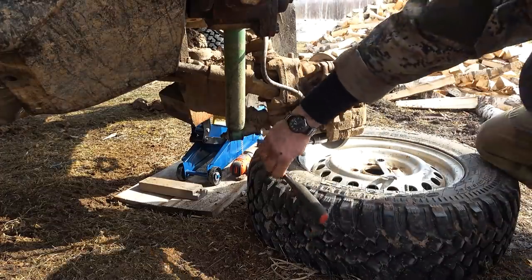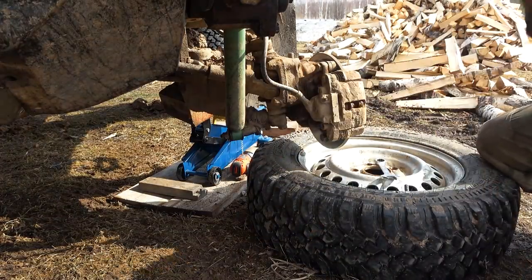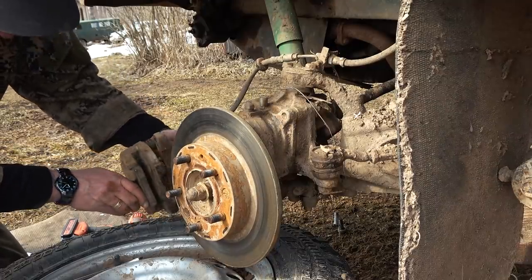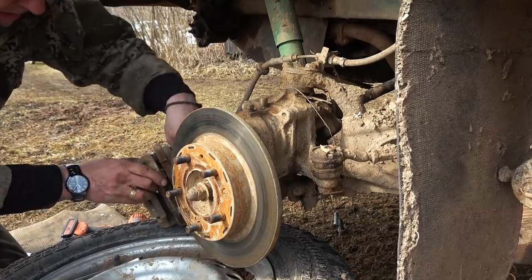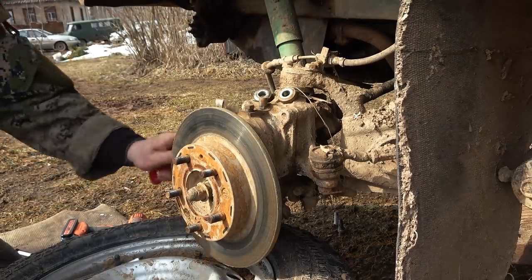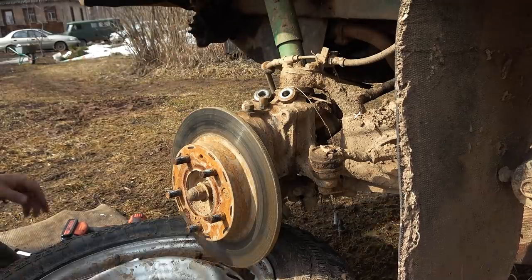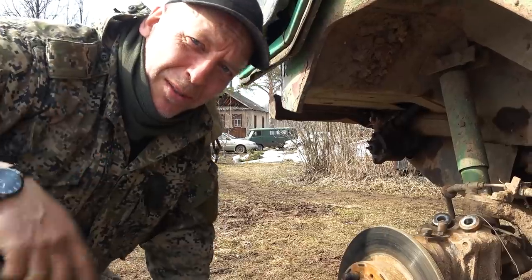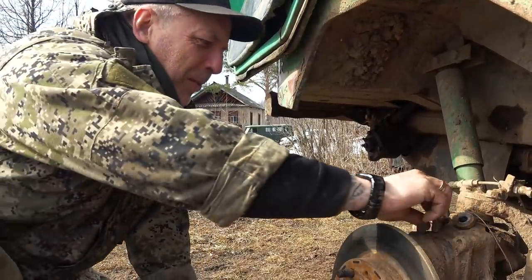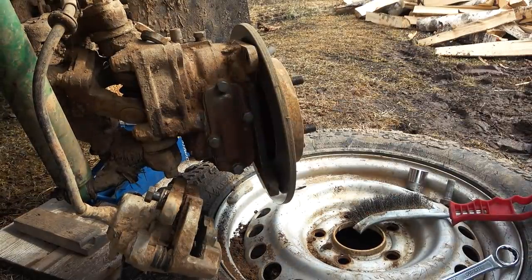I'll show you why I have to do this once we've removed the caliper here. It was not too bad actually, but a little bit more problematic than on the other three wheels. Of course, the wheel I saved for you guys is going to be the most problematic one. We should be able to see down here — we have four bolts, we have a lid here, so we could actually inspect our hub. I guess everything is fine.